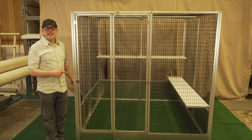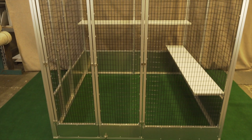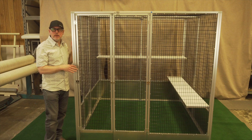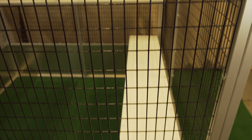This is a W566 — W meaning walk-in. It's six feet tall, six feet wide, and six feet deep. This is a very common walk-in cage that we do. It's made out of aluminum, and it's one inch by two inch PVC coated wire.